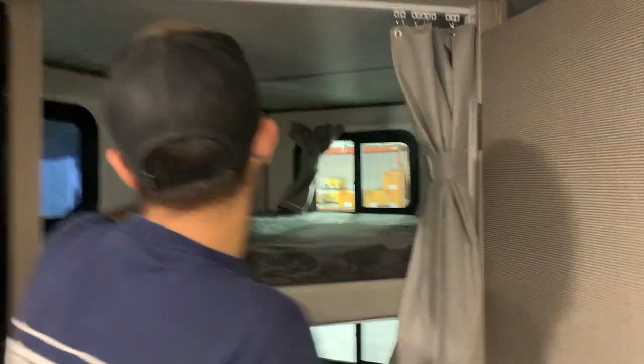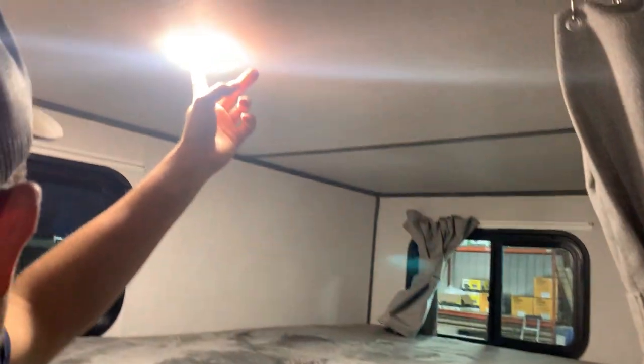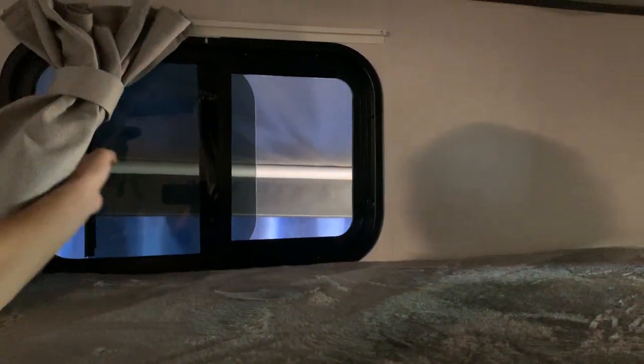You've got your bunk space here — top and bottom bunk both have lights and USB plug-ins, and they also have windows. They're just your standard type where you flick it up and it'll allow you to open that up. The blinds are just velcroed shut.